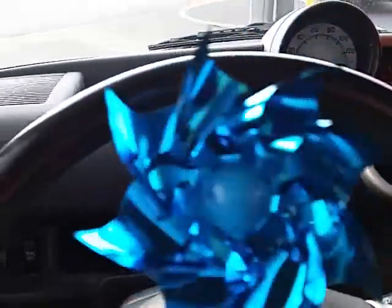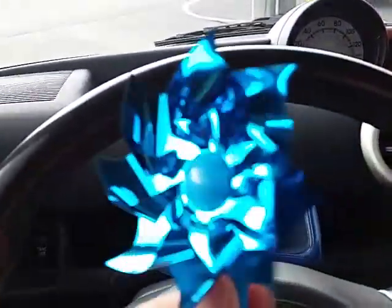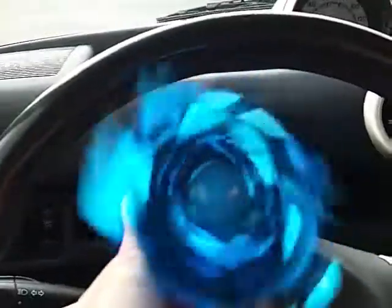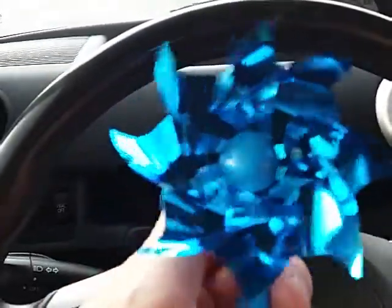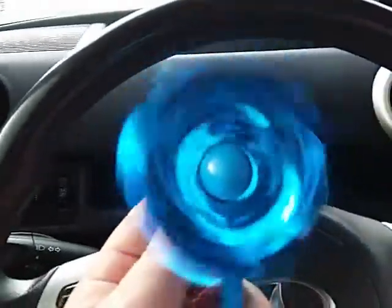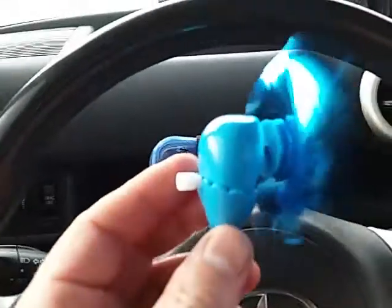I think the reason why they were at the dollar store is if you look at it really closely, it was designed so if they turned to the right, they'd blow on you. But it turns to the left. So it spins pretty freely, but it doesn't really move any air.